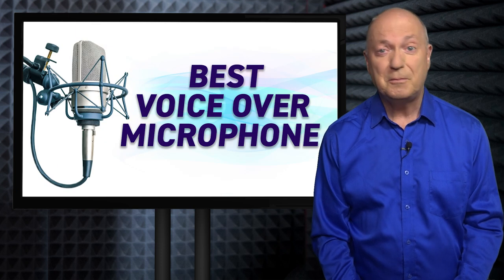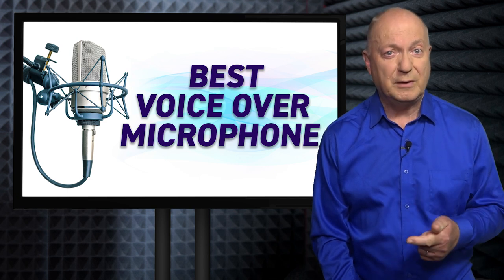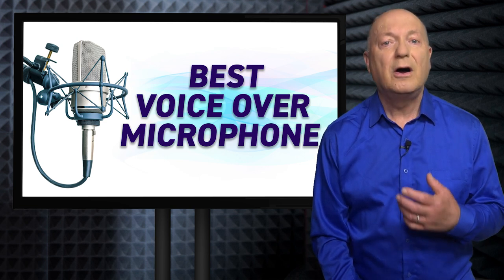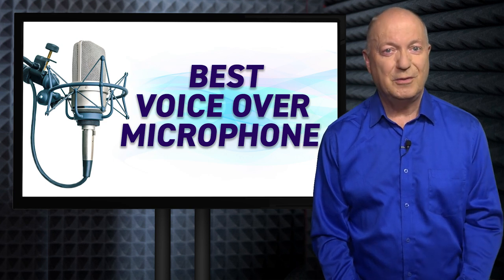So to sum up, I recommend for voiceover work: a large diaphragm condenser microphone, one that's not USB — in other words, a traditional analog microphone with an XLR socket — and one that has a cardioid or unidirectional polar pattern to pick up your voice the best it can.